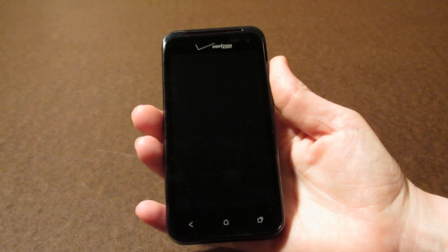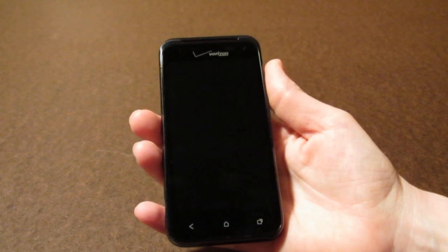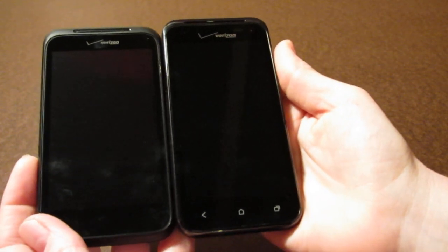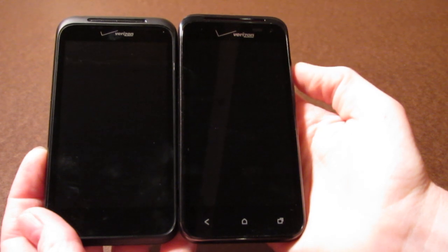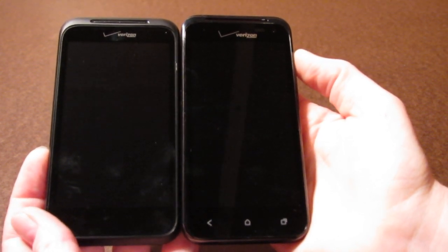First thing you notice is that HTC has decided to go with a smaller screen on the Incredible 4G. It looks very similar to the Incredible 2 which I have right here. Both phones have a four-inch display and have a very similar form factor. The 4G LTE is a little bit more narrow and a little bit taller than the Incredible 2, but they're very similar.